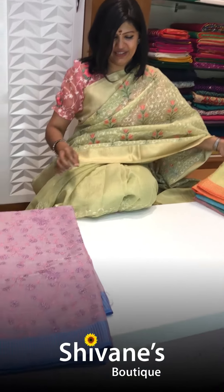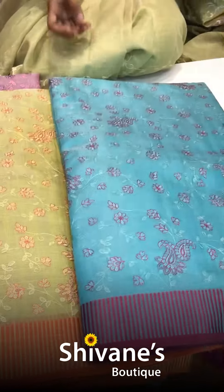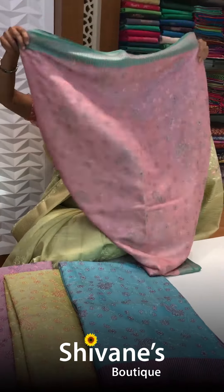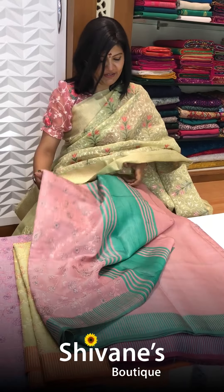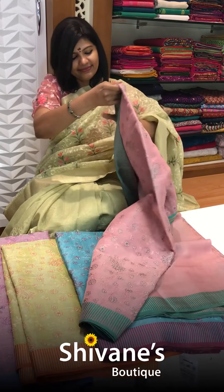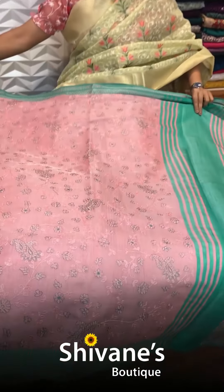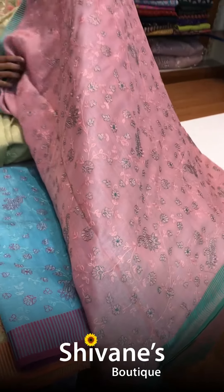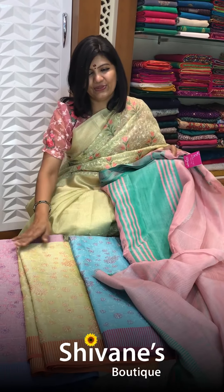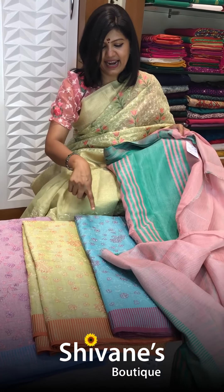Next comes something really different, and I love the border portion — one, two, three, and then four beautiful colors we have got in this. It's a peach color with a green border, a contrast matching border and pallu. This is the pallu part for this, and you have got a plain blouse for this with a border. For the entire shoulder pallu the embroidery comes this way, and for the pleat area it is like this. Four beautiful shades — a magenta pink, yellow color, and then sky blue color.